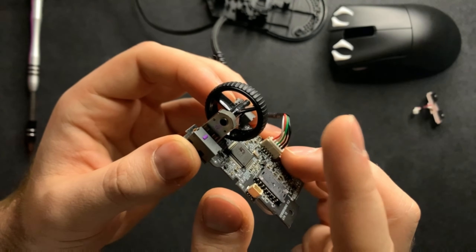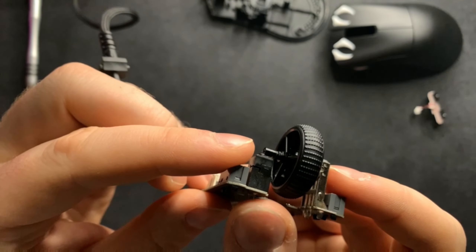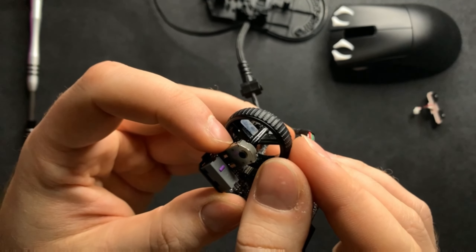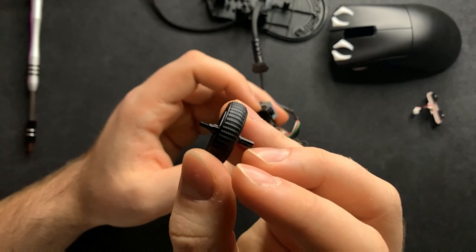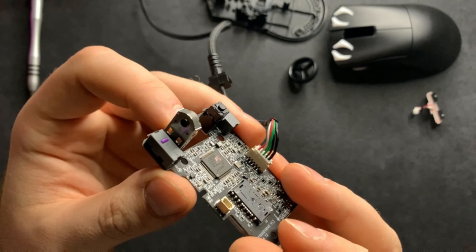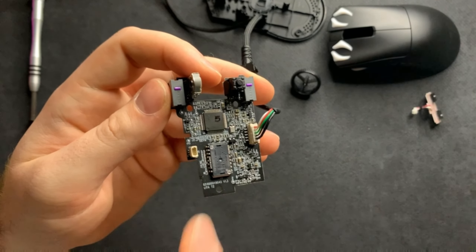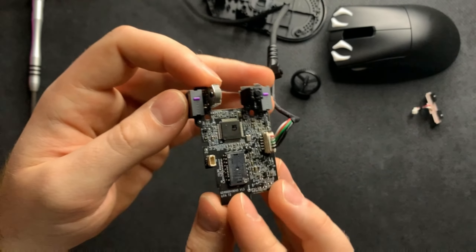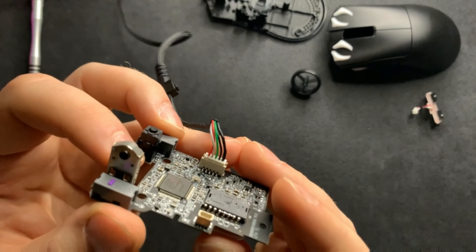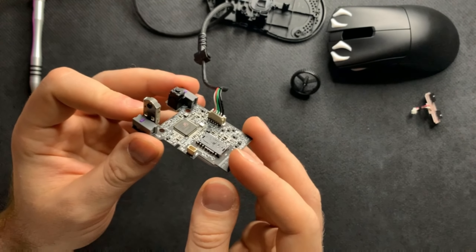One really cool thing you can do with the DeathAdder V3 is swap the scroll wheel very easily. The scroll wheel click is a unique pillar-style click — I haven't seen one like this before. The scroll wheel itself can just slide out of the encoder with a little bit of pressure and pops right out. So if you want to replace the scroll wheel you can, though I wouldn't really recommend it since it's completely fine.